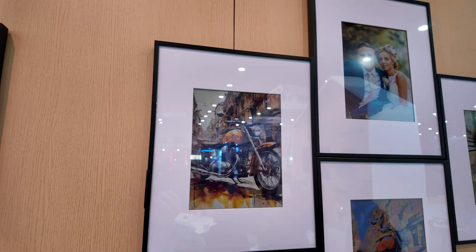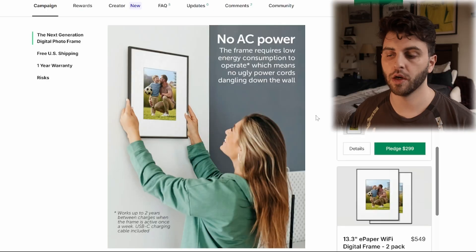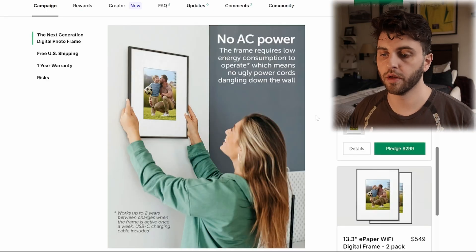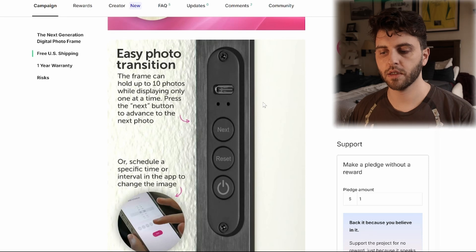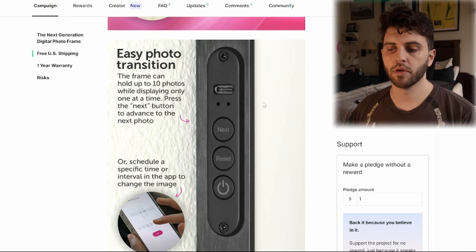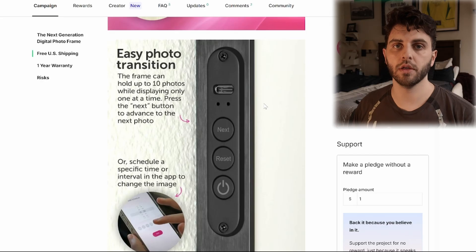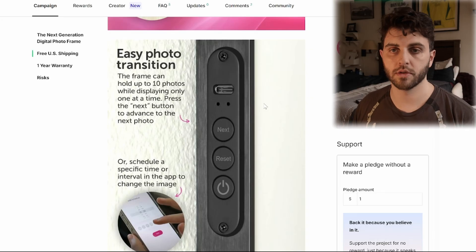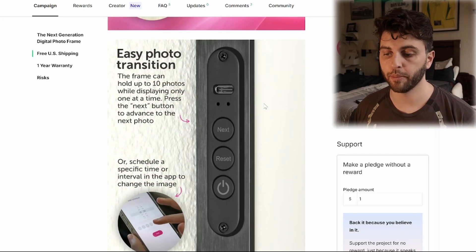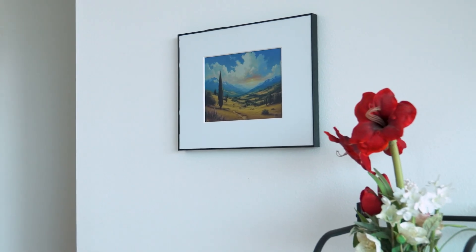They say the battery can last a year if you change the image every day, and two years if you change it about every week — that's one of the key benefits of Spectra 6, you don't have to have it plugged in all the time. The AllureTech can hold up to 10 images loaded via USB-C, and those can cycle through. Out of the gate, you'll have the ability to change the interval of images — multiple times per day, multiple times per week, or every once in a while. It even has a next button to cycle through images without using the app.